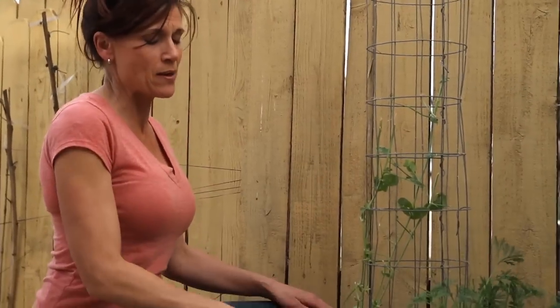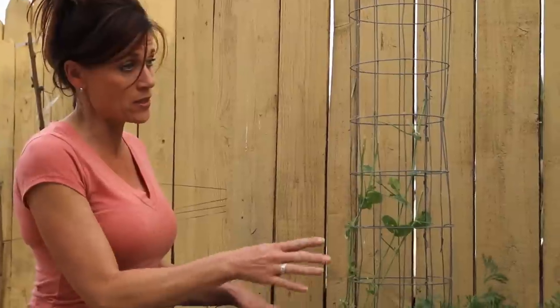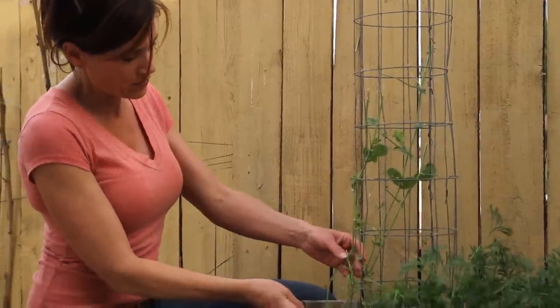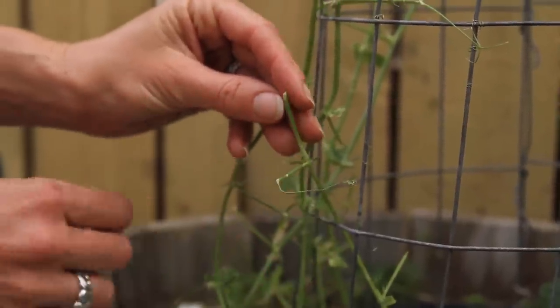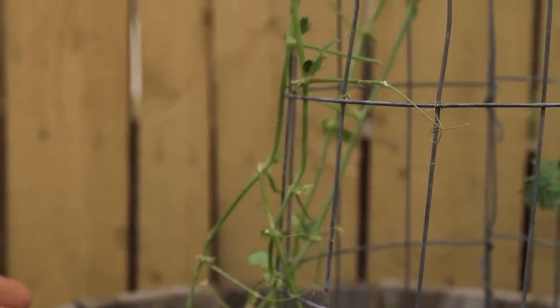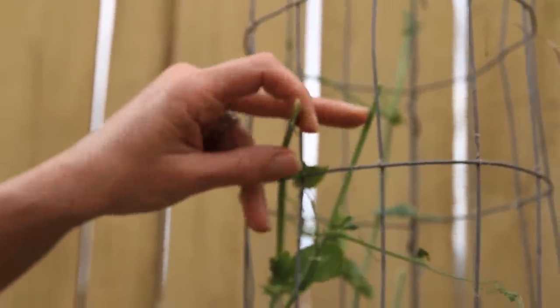I need your guys's help because something is eating this plant. These are sugar snap peas and snow peas, and there is something completely eating off the tops of the plant, all the way from the bottom to the very tip top. It's just chowing it down. The leaves are gone, the tops are gone.